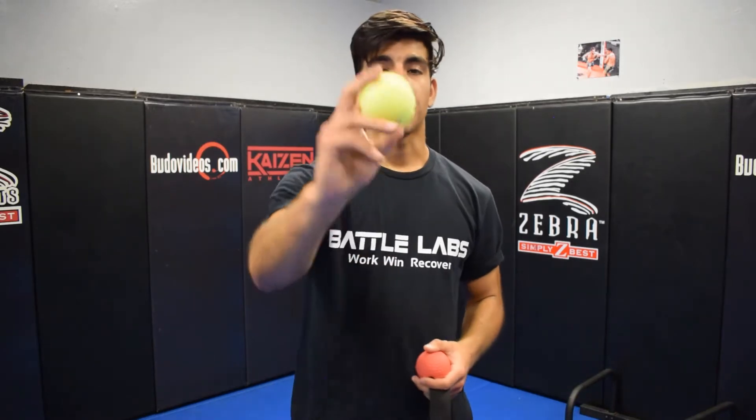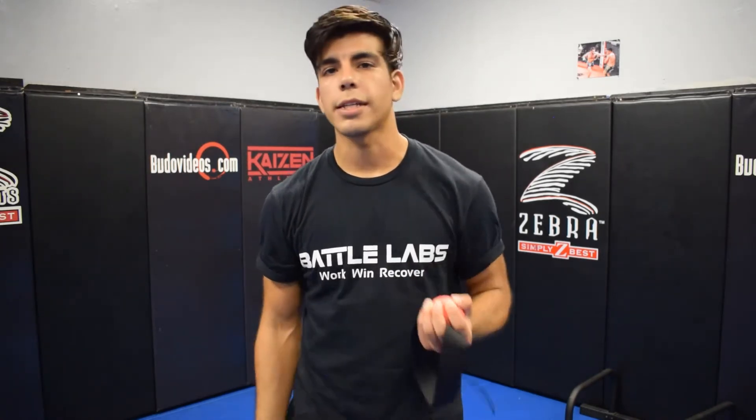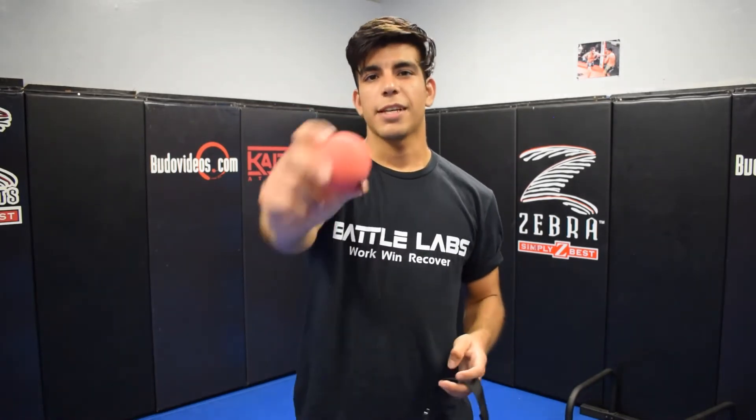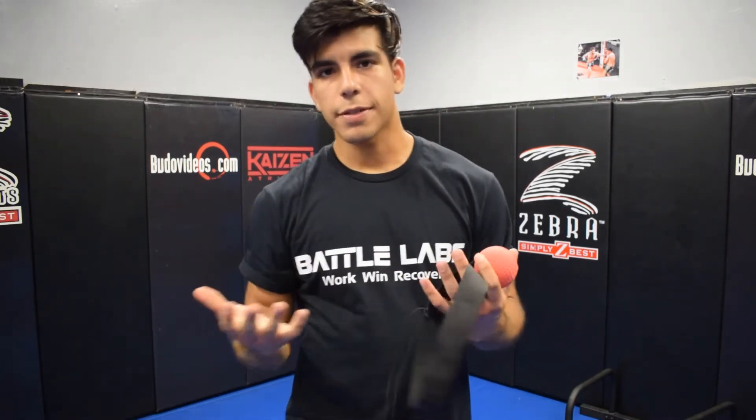This is the AcuBall. When we first started developing this product, we did variations — we actually had something really similar to Lomachenko's basic tennis ball setup. It does an okay job, but it doesn't have the feel, the quality, or the durability of what we came up with. This is the final prototype. We went through different versions and this is what we landed on.